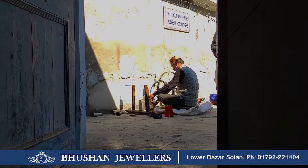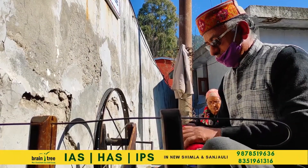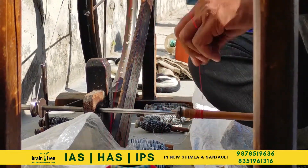The charkha is still used for spinning yarn despite modern advancements. These people have been working with these traditional methods for more than 35 years.